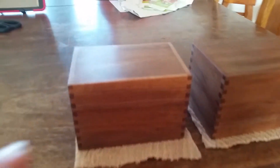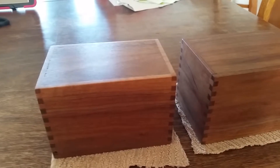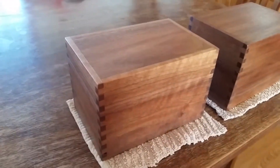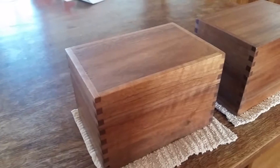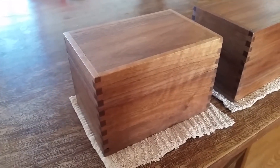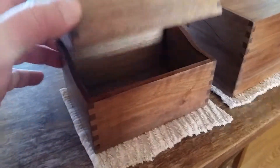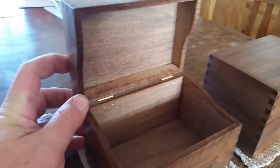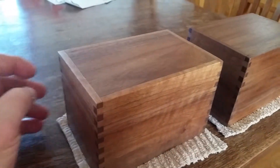Hey YouTube, a little quick video focused on one of the things I build for wedding gifts, shower gifts, that type of thing. My wife says, 'Kevin, you need to build some more recipe boxes.' So that's what I do — for three and a half by five inch recipe cards.